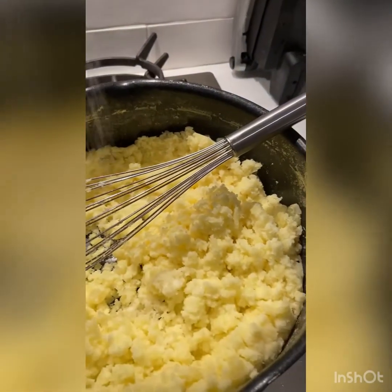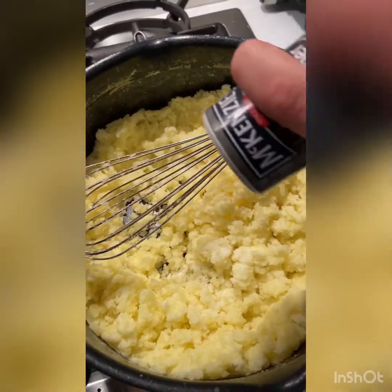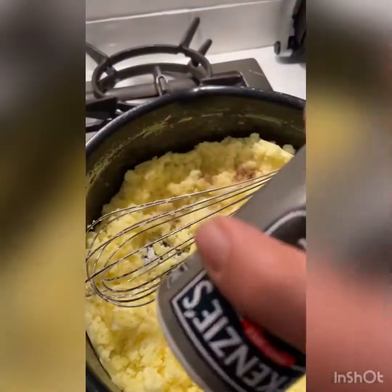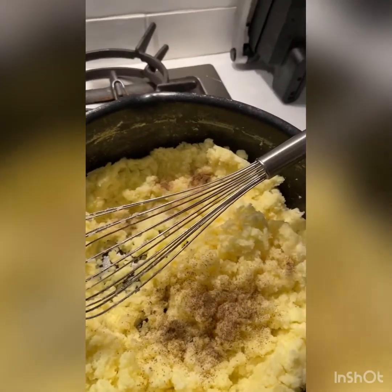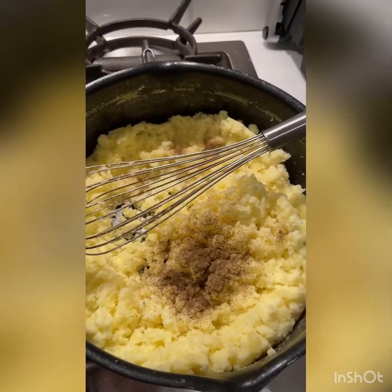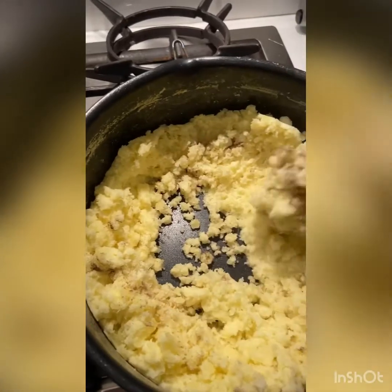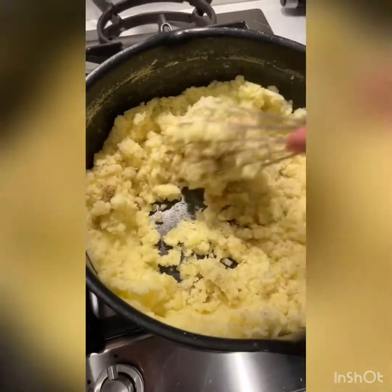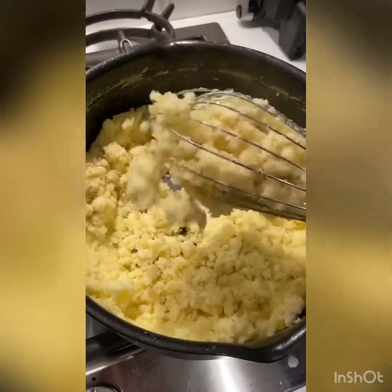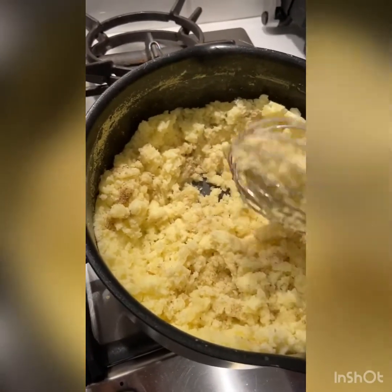I actually ended up adding more salt once the camera was switched off because it wasn't that salty. Last time we had it with some roasted chicken and a salad, which is really nice, and you want a little salty element. I left the pepper as it was — I didn't want it too spicy. If you're making garlic mash, tone down on the black pepper, because the garlic already has a good kick to it.